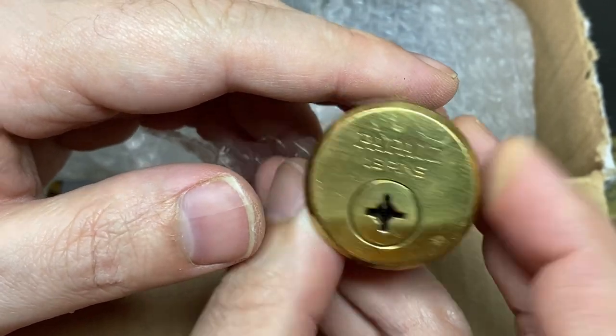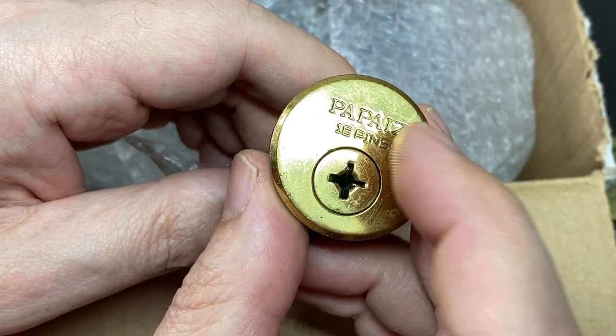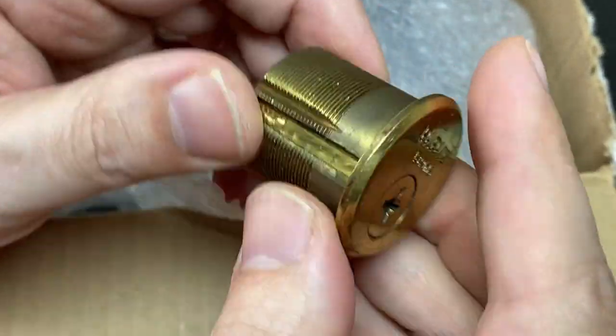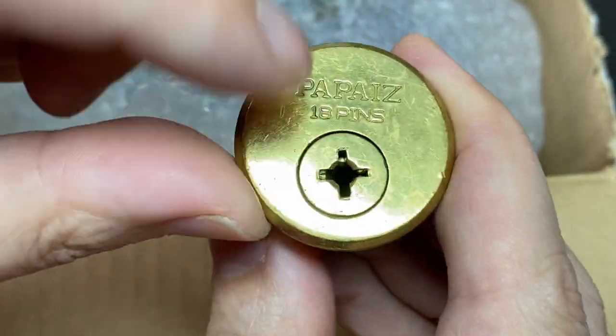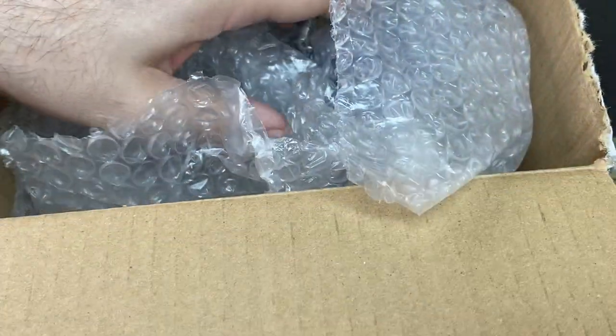Oh, something just fell out. This is — you know what, I've obviously heard of Papes — it's a Brazilian brand — but this is the first one I've had. It's the mortise cylinder with the crosskey cylinder. Very cool.